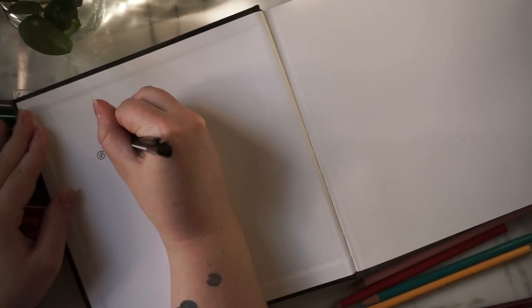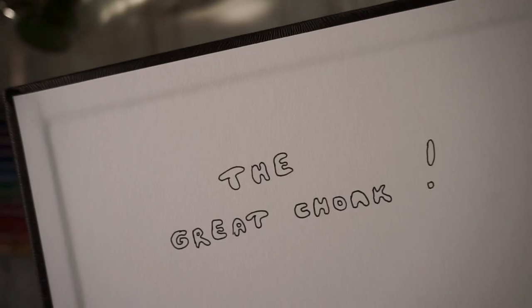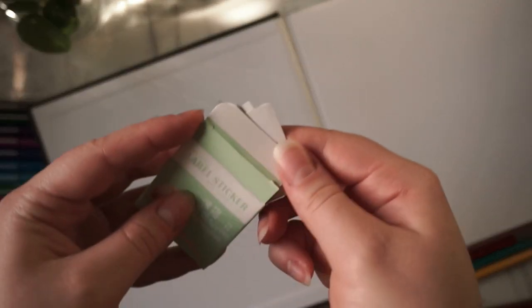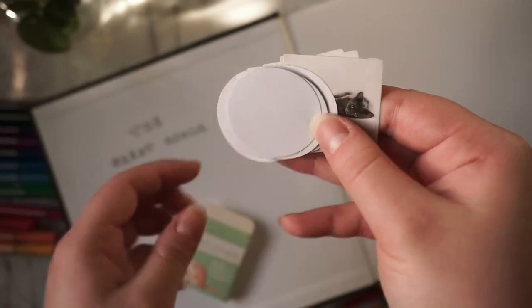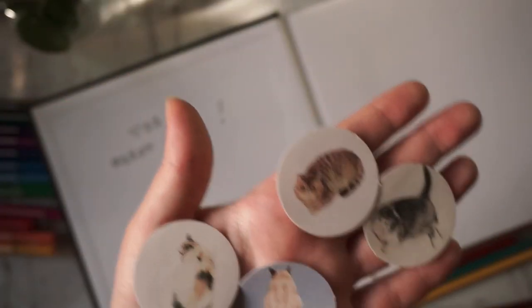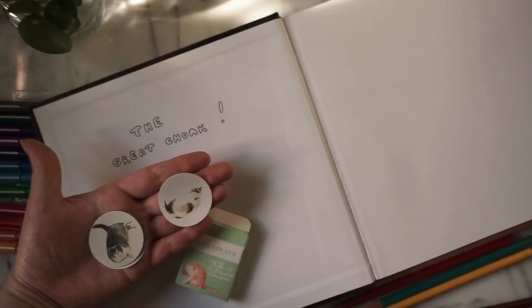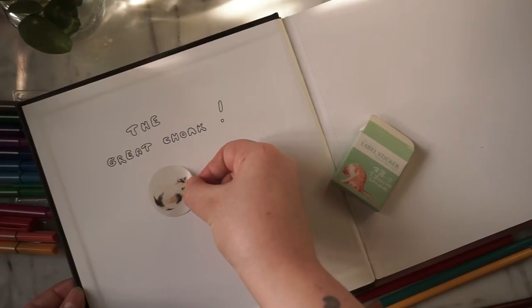So here we have the dreaded first page. I wasn't emotionally ready to go there yet, so I named him first. I decided his government name was going to be the Great Chonk, because I mean, look at him. I also have a bunch of stationery stickers and stuff that I never use, so I figured it might be cute to add a little bit of spice. I decided to add a little Chonky Cat sticker, and I think I put more thought into which cat to choose more than I did anything else that day, but one of them did eventually win the Chonk contest in my head.